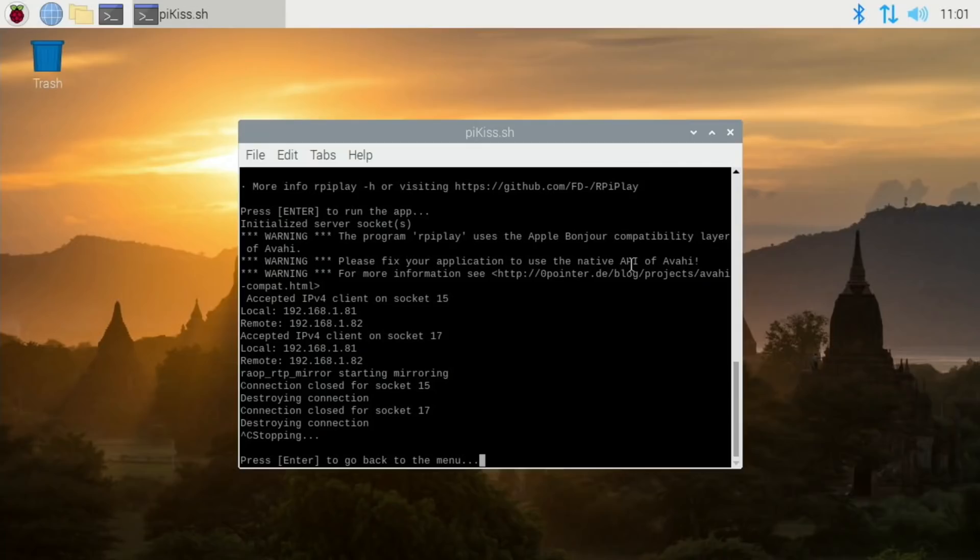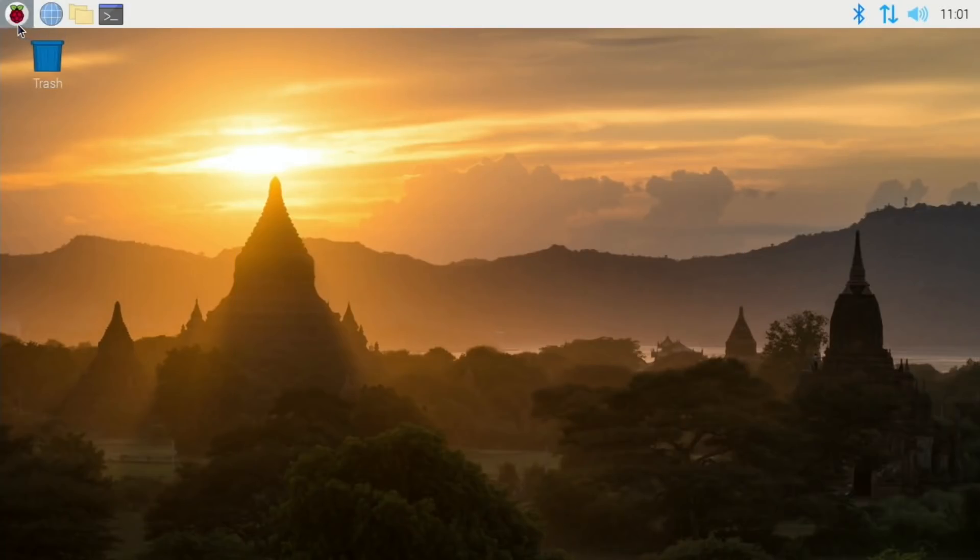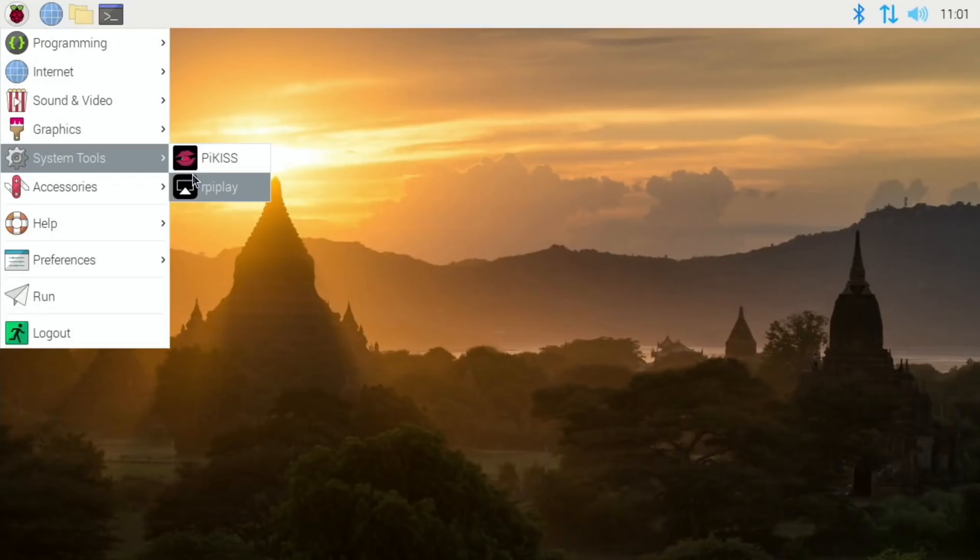What I want to do is use it without a screen. There are a few things I need to do — I need to change the audio to come out of the AV jack. That should now be done — yeah, at 100%, which is good. Press Enter to go back to the menu, quit out of PyKiss, and RPiPlay is under System Tools.